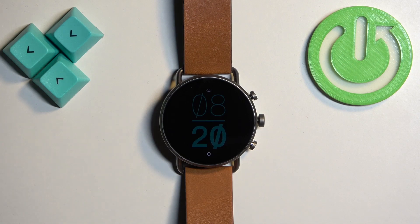Welcome! In front of me I have the Skagen Falster Gen 6, and I'm going to show you how to factory reset this watch by using the system settings on it.